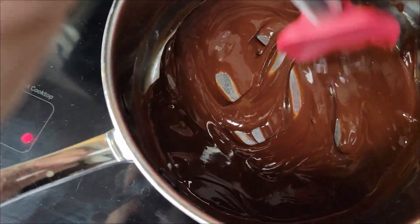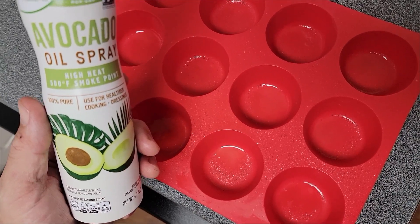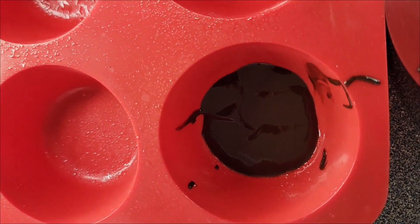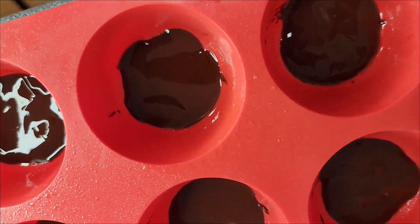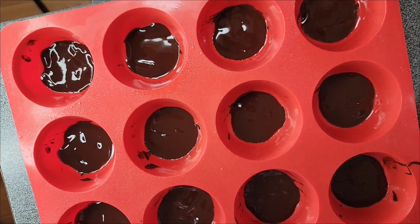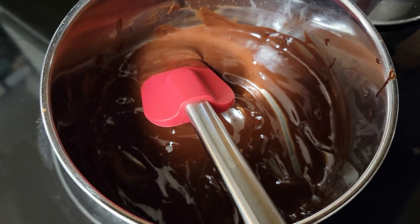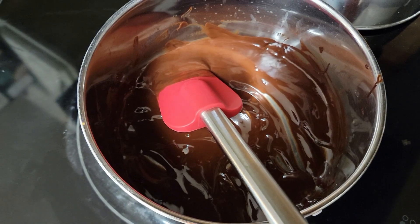Once the chocolate and butter are really well combined, take it over to the sprayed muffin pan and start putting the chocolate in. All you want to do is just coat the bottom of each cup with a very thin layer of chocolate. Put these in the freezer for a little bit while we put together the peanut butter filling, then we'll coat the top with chocolate too. Put the remaining chocolate back on the stove — it may harden a bit while we make the peanut butter mix, but we'll just heat it back up to pour on top.